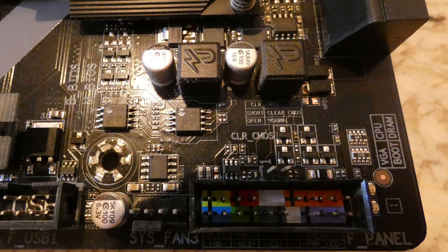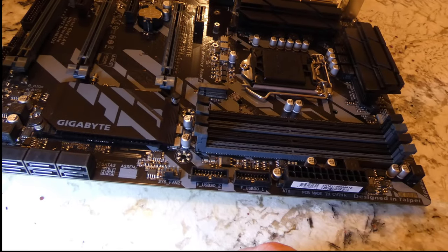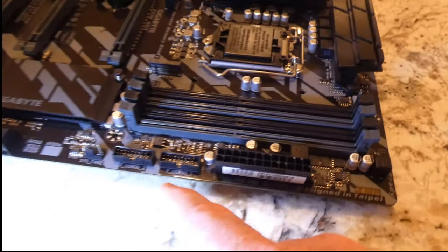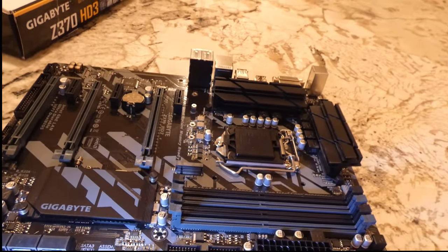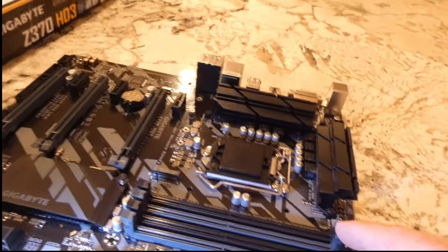There's also a diagnostics indicator that tells you if there's a problem with your graphics card, CPU, RAM, or boot device. Overall, I definitely think this is a winner as far as motherboards go. It's not brand new, but it's got a lot of great features and I think most people will be very happy with it. The price isn't bad — you can definitely pick one up for a decent price now.